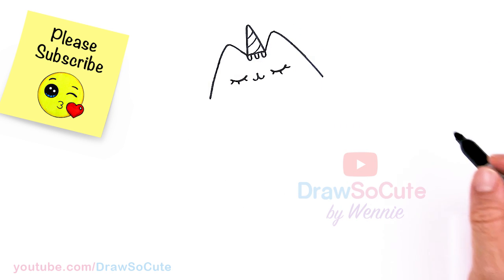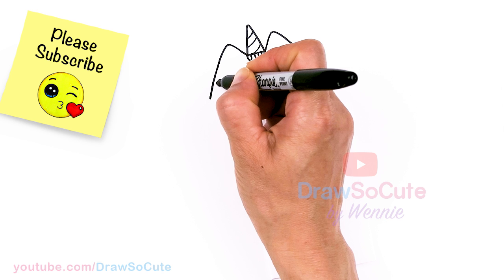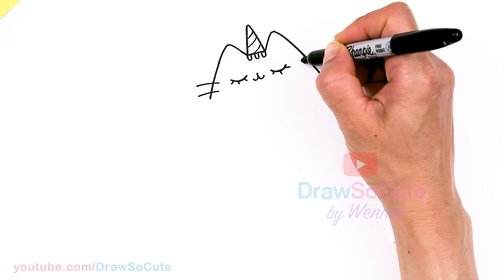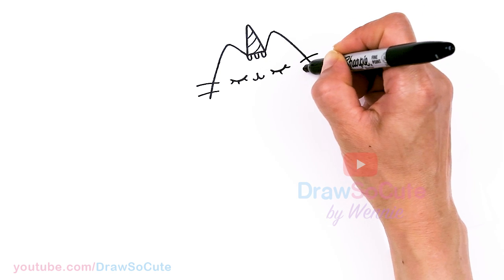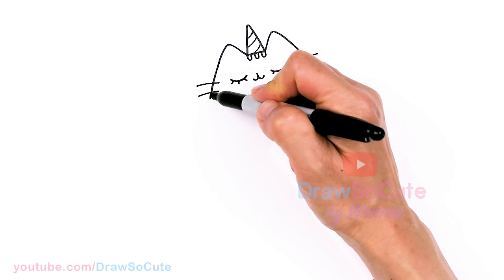Let's thicken it up — so lovely! Then let's come to the sides right here where her eyes are. We're going to draw two whiskers, and the same thing on this side.